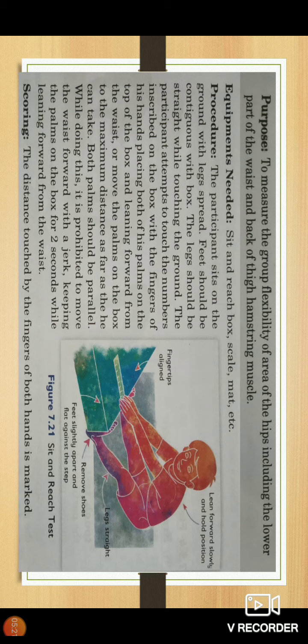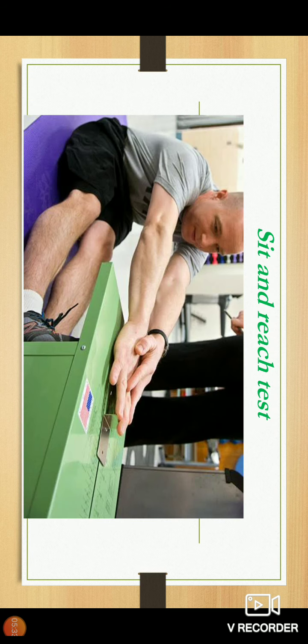The distance touched by the fingers of both hands is marked. The measurement written on the sit and reach box at that point is recorded as the score.